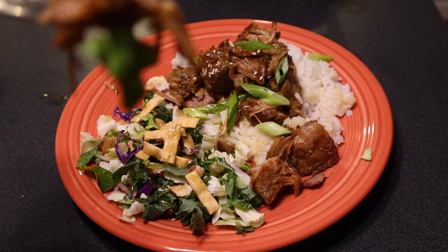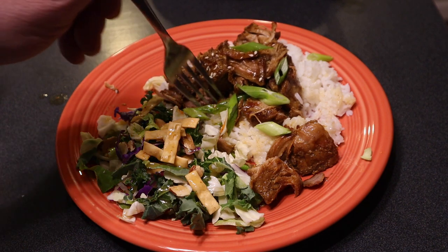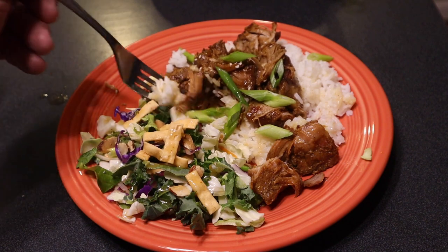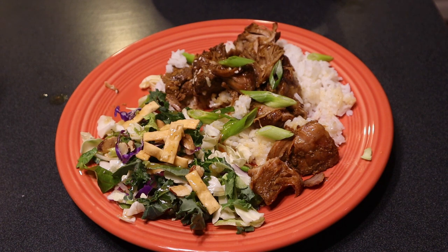All right, let's see what this tastes like. I can't wait. Mmm. It is good. Little sweetness but not too sweet. I think I would sauce it a little bit more. But the pork is uber, uber tender — fall off the bone if it had bones. Yeah, with the sauce it just makes it so juicy. I love it. I think it's really good. Maybe a few minor adjustments, but overall great.